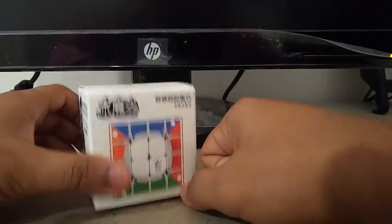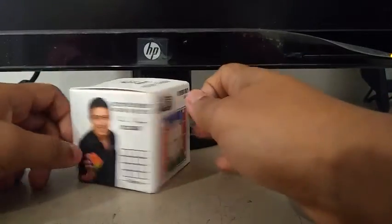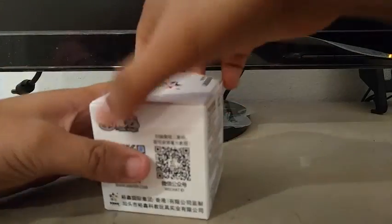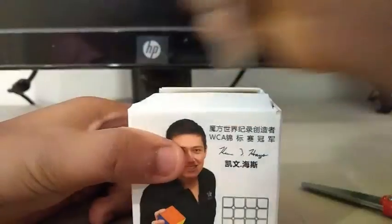All right, so this is the usual Little Magic 4x4M, about Kevin, all the staff, QR codes — let's just open it up, here we go. This box is really tight.